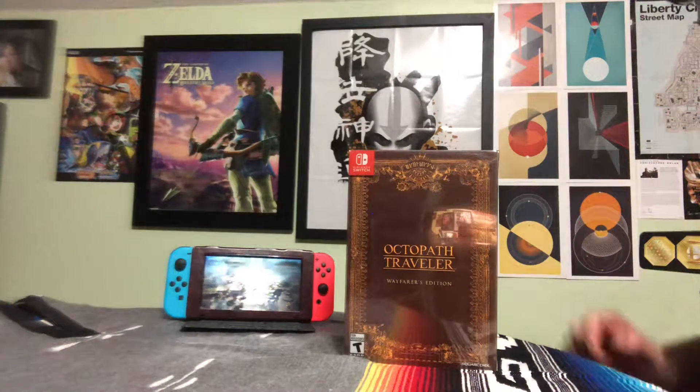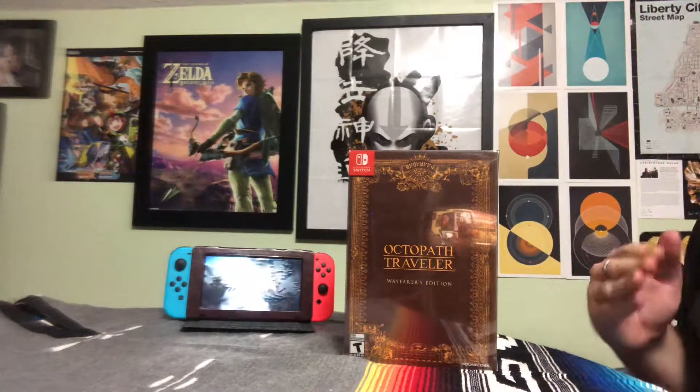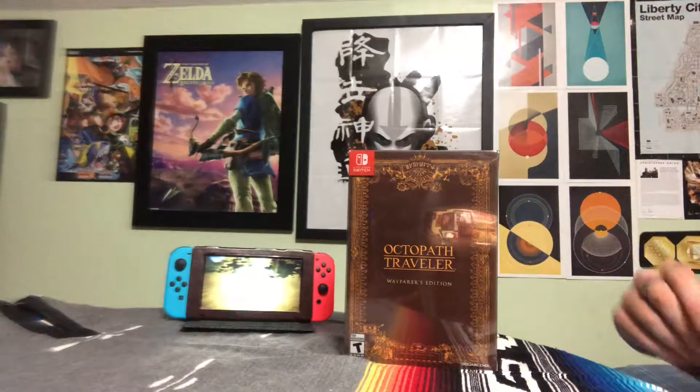Hey guys, MRG here. Sorry if I'm whispering — there's a few people in my house right now and I don't want to disturb them. So I'm going to be speaking very quietly and not very often throughout this unboxing.